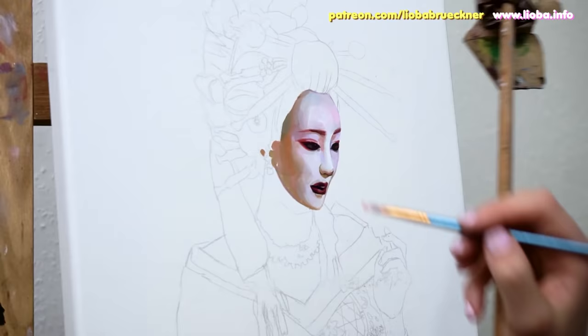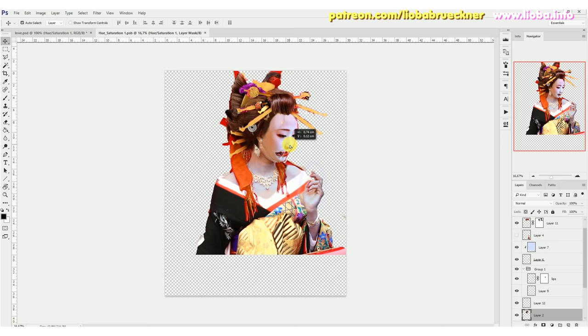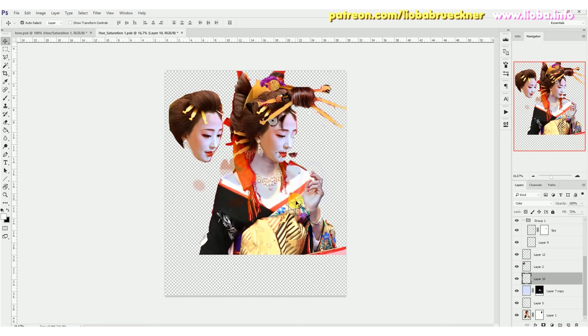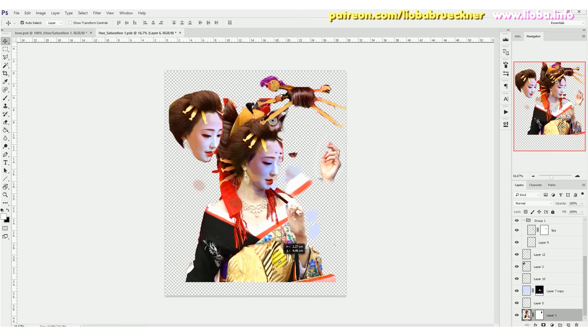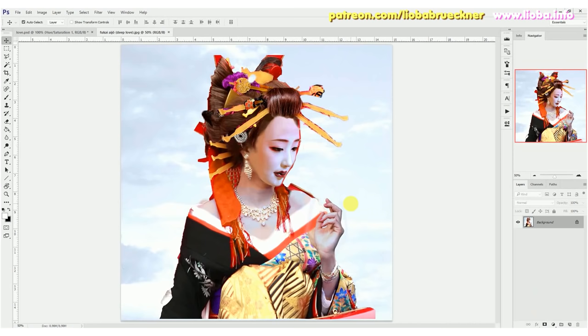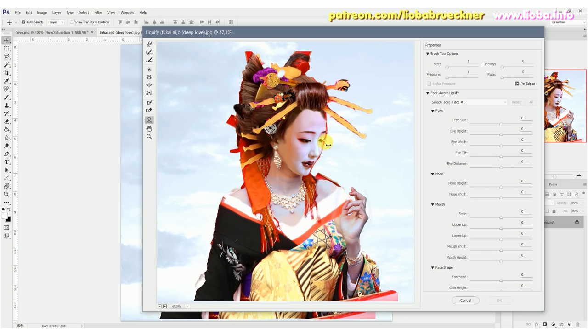Before I even started this painting, I spent several hours performing Photoshop work to create a unique composition. During the process of composing this work, I used various photos that I found on the internet and gathered the most desirable parts of them. Then I combined the particularly attractive elements of each into a completely new image. For example, the face, hairstyle, and body are each a combination of various components from several different photos.